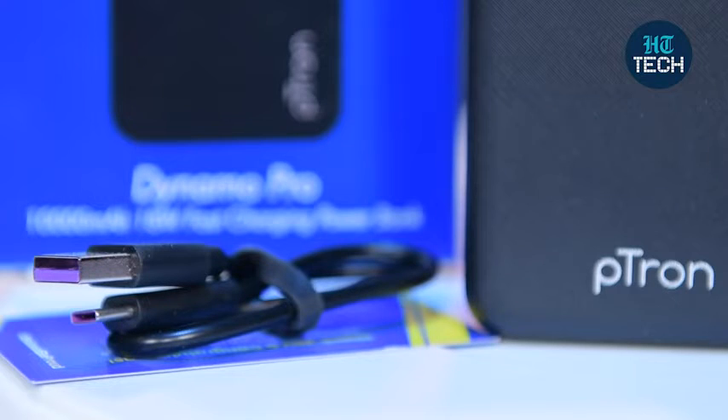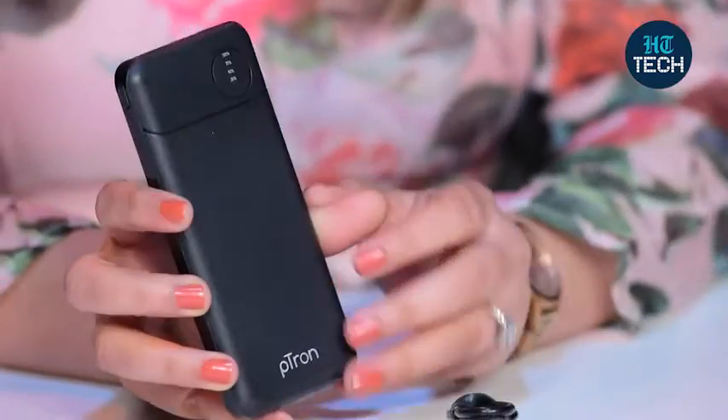You can easily charge this in 3 hours, and the charging cable is included. So this was it about this power bank, which has a battery of 10,000 mAh from the brand Petron, and you can easily charge your mobile phone on the go or wherever you are. I hope you enjoyed watching this video. Stay tuned for more videos.